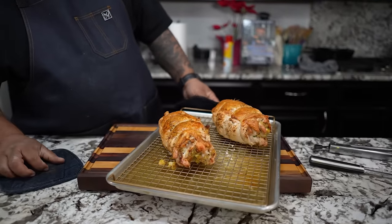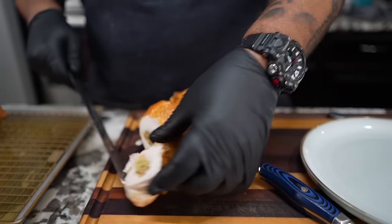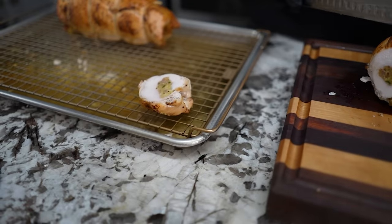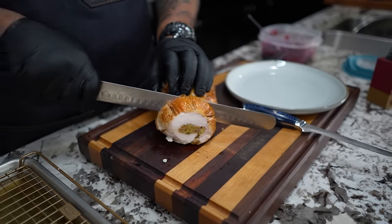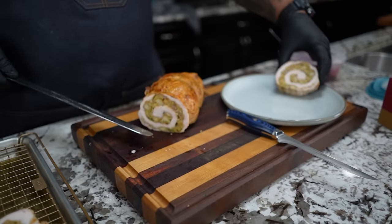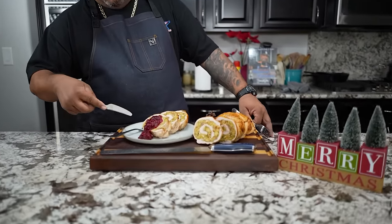Here we go folks — look at that right there, that's a beauty. I'm gonna let this sit and rest for about at least 20 minutes — you just want to let it relax. I'll cut the twine and use my slicer. Bring it in like this — see that right there? That's what you want. Now I'm gonna go ahead and cut a few of these down. You want to keep it a little on the thick side so it doesn't fall apart — about an inch to an inch and a quarter.